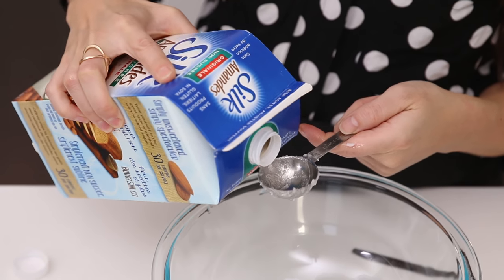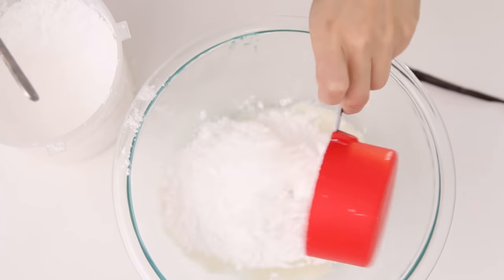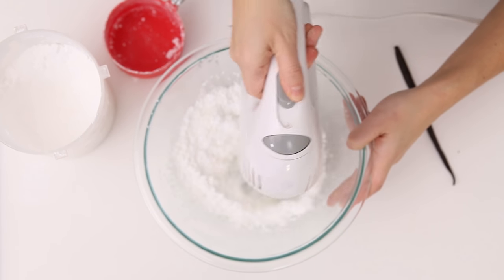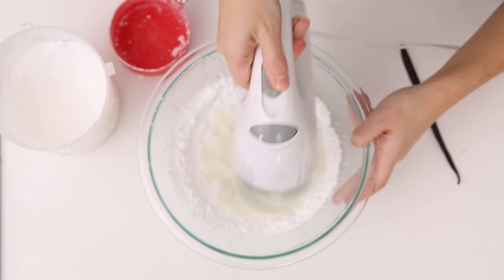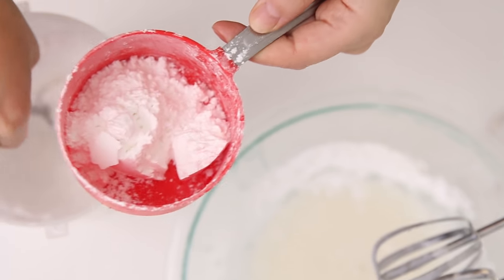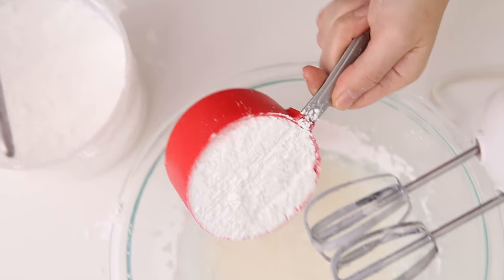It's two tablespoons of Silk unsweetened almond and approximately three cups of powdered sugar. You can add one cup at a time — adding one cup of sugar at a time will prevent it from blowing up everywhere in your face because the powder will fly. Use the same filling technique for the powdered sugar.